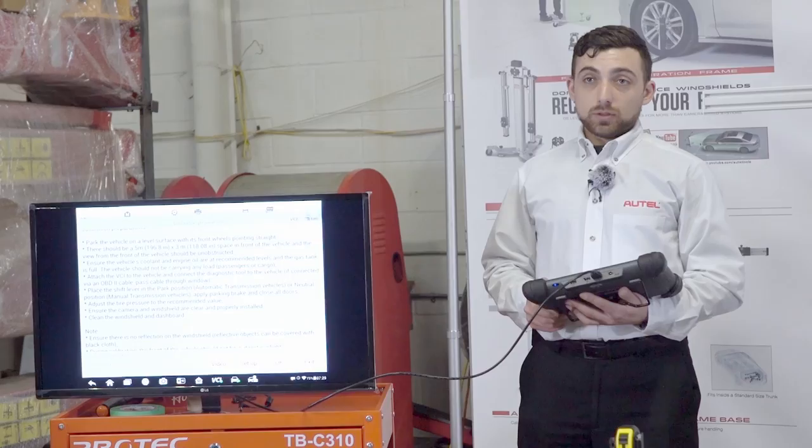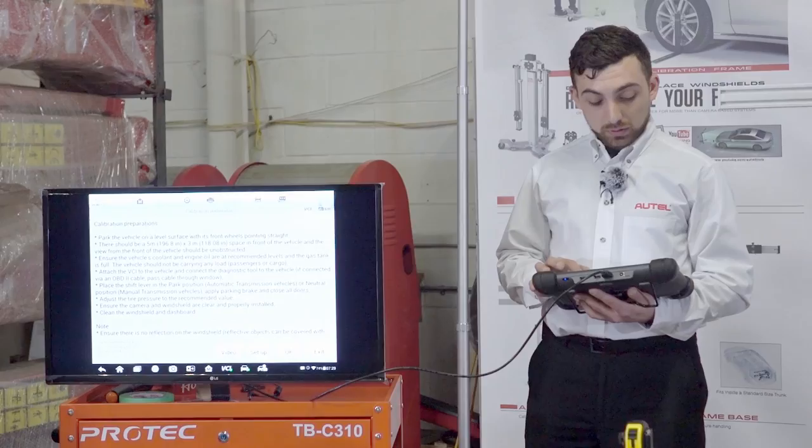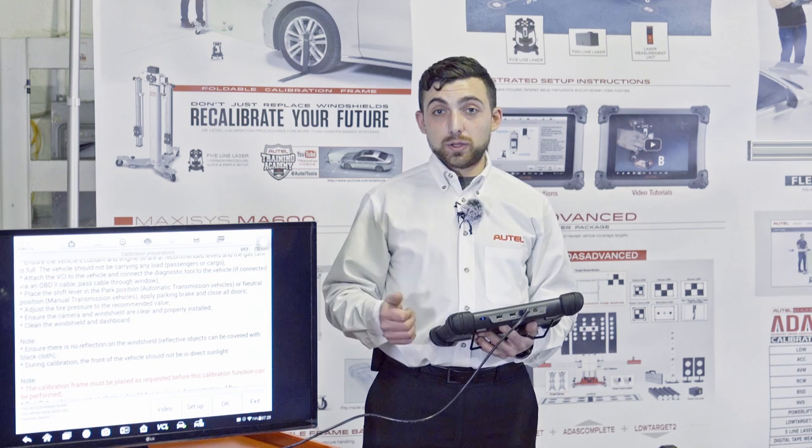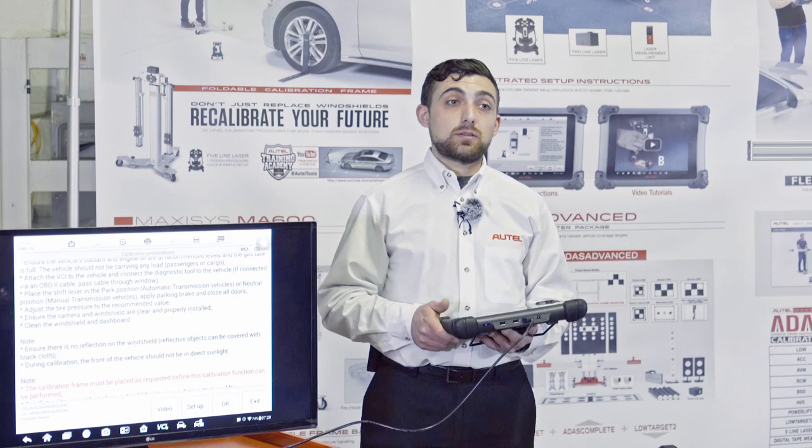The tool gives us all the preparations and prerequisites for the calibration. It tells us to park the car on a flat level surface and gives us a space requirement of 5 by 3 meters in front. It indicates that all fluids should be full — oil, washer fluid, coolant, fuel.